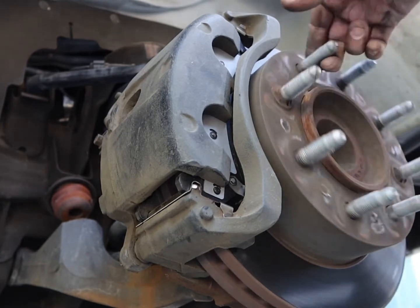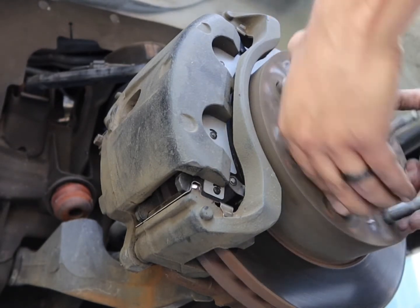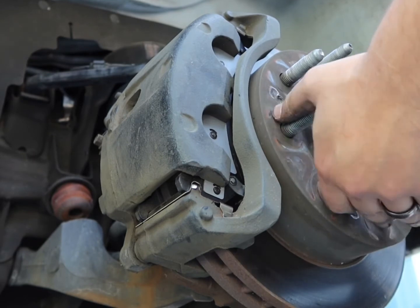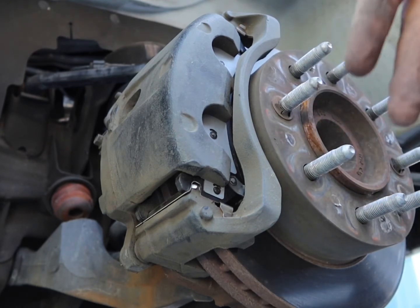I've got my little helper inside stepping on the brakes. Go ahead and step on it. Do it again. Does it work? It works great — thanks, bud. So we got everything in here back together the way it should be. Now I'm just going to go ahead and put the wheel back on and move over to the other side.